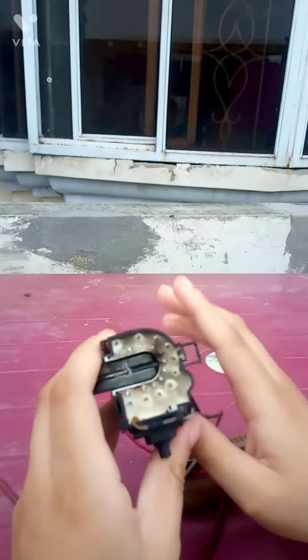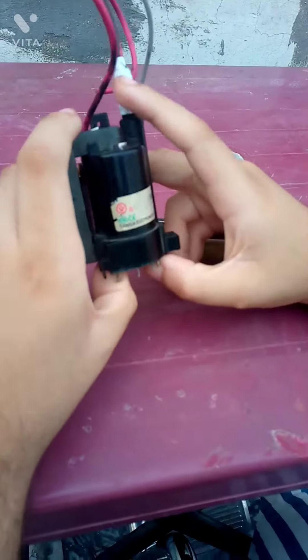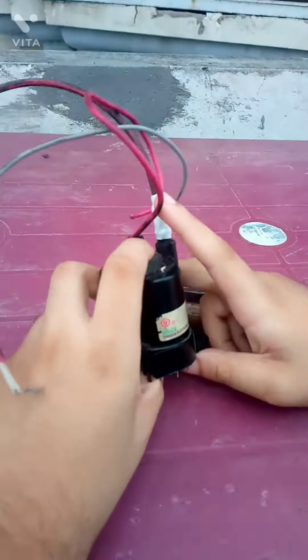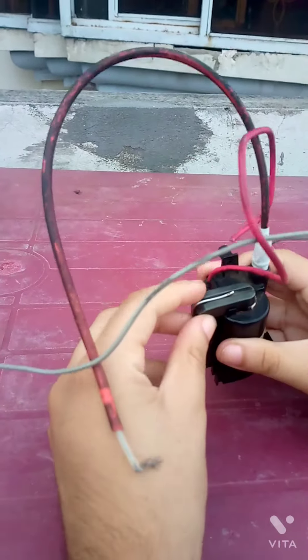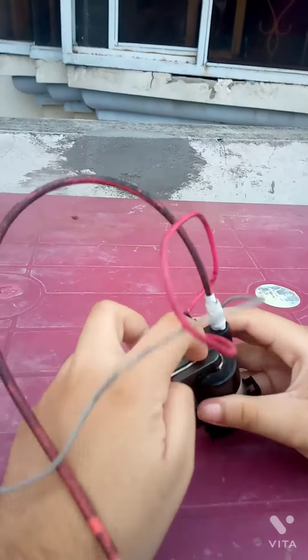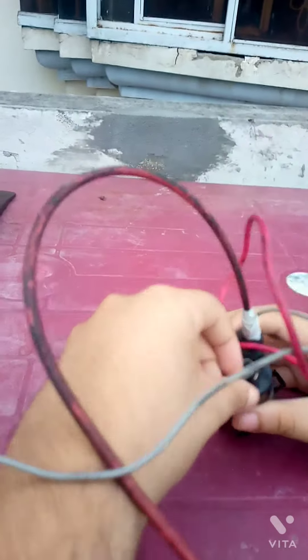This is not a normal transformer — normal windings may be spaced together differently. This is a special transformer that can produce 10,000 volts to 35,000 volts. That's why if you use a normal transformer, its windings will melt out, but this is a special transformer which works at high voltage.